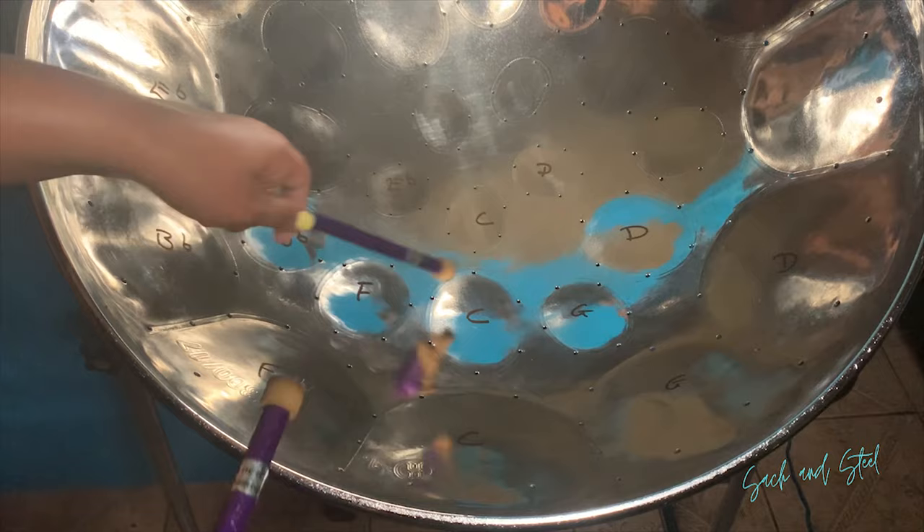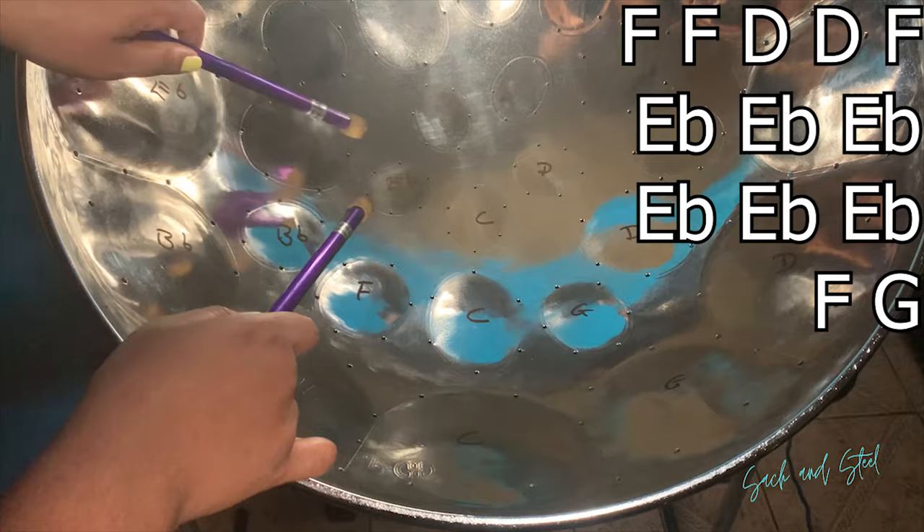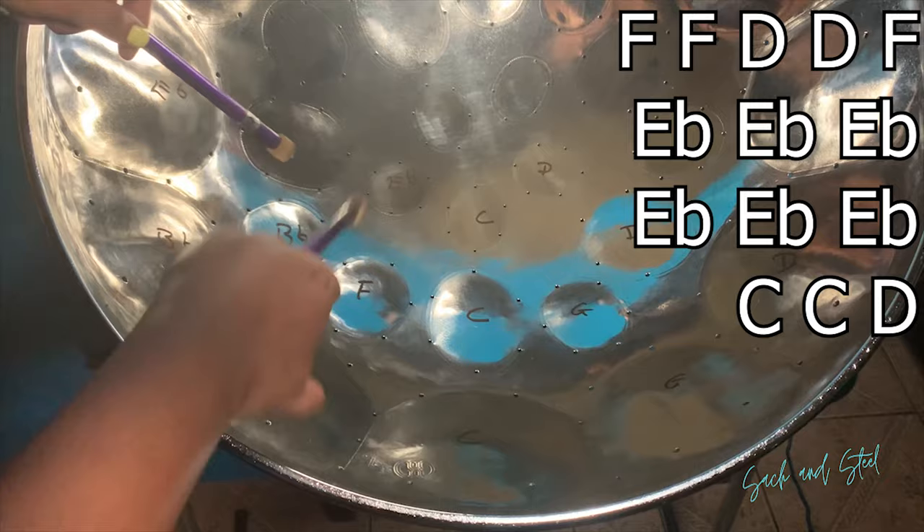For this section we'll be using F, D, E flat, and G. And this is played twice.